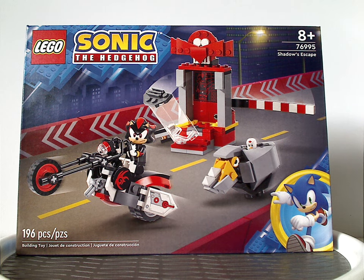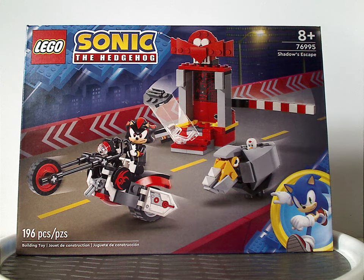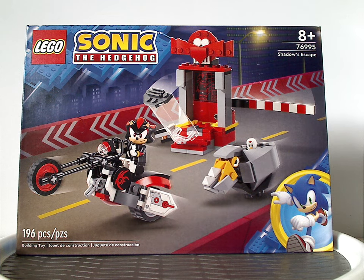Well, hello everyone! Dylan here with another LEGO Sonic the Hedgehog review — also my first LEGO Sonic the Hedgehog 2024 review, and also my first review for 2024, of course.